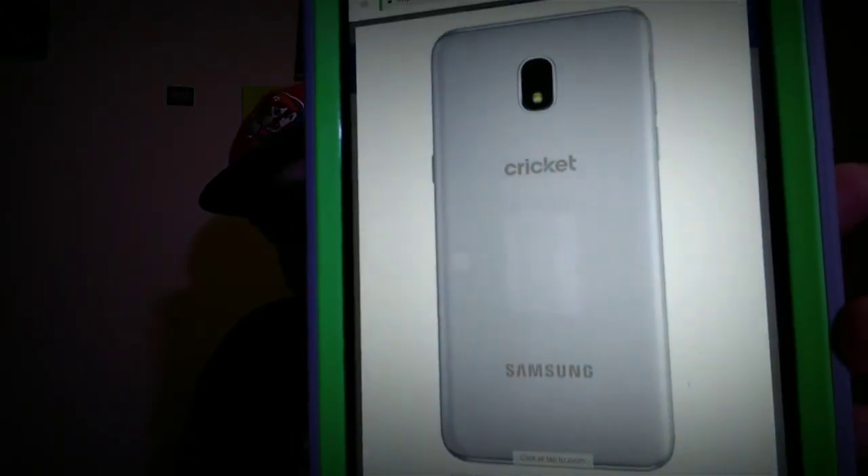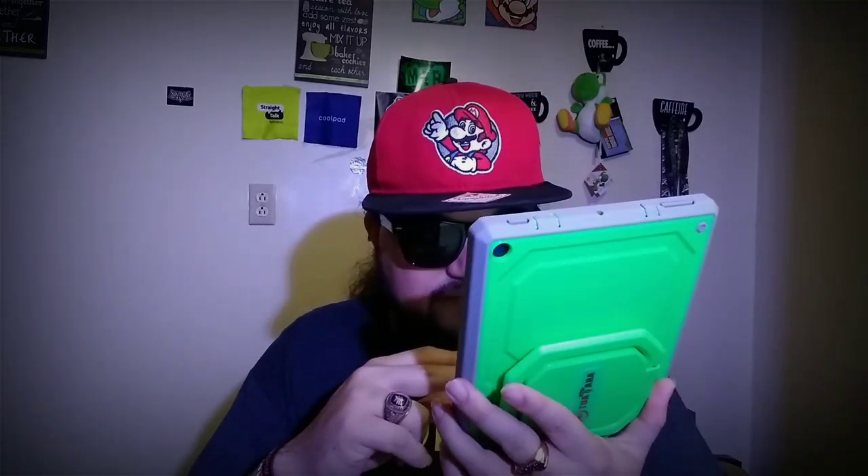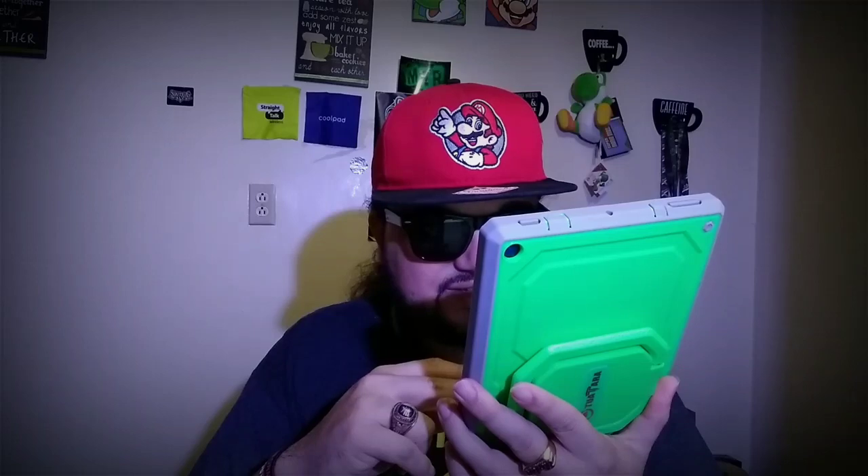Here's the Samsung Galaxy Sol 3 — it looks just like the Samsung Galaxy Amp Prime 3, literally looks just like it, there's no big difference. Sorry for showing it to the front camera. The Samsung Galaxy Sol 2 4G is $100 and the Samsung Galaxy Sol 3 is $120, so that's the price difference if you're wondering.